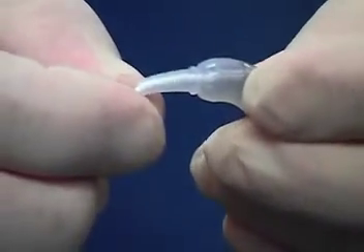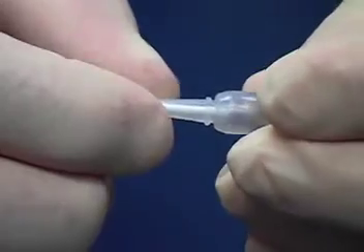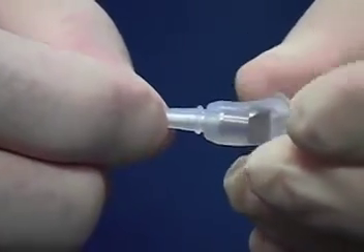Once at the hub, the pump connector should be rotated to ensure that the catheter is completely on the connecting pin.